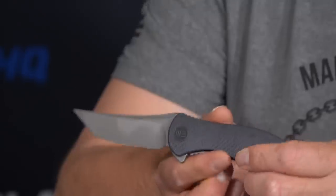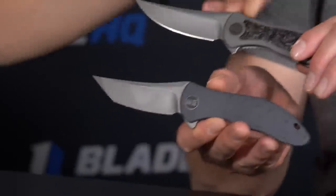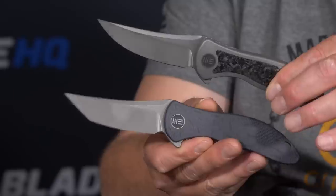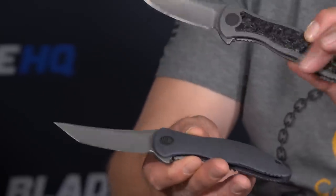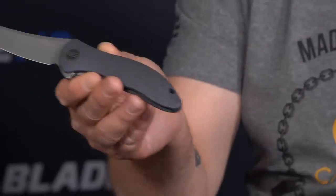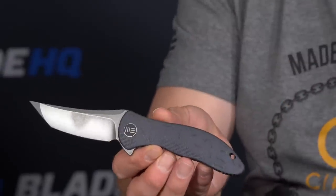First up, we've got the Synergy. The Synergy is a design by Jim O'Jong — a collaboration between Jim O'Jong and We Knives. It's been released in several variations: tanto and trailing point, each available in different finishes with or without carbon fiber inlay. This is a marbled anodization, and this is a plain gray anodization with very subtle milling work.